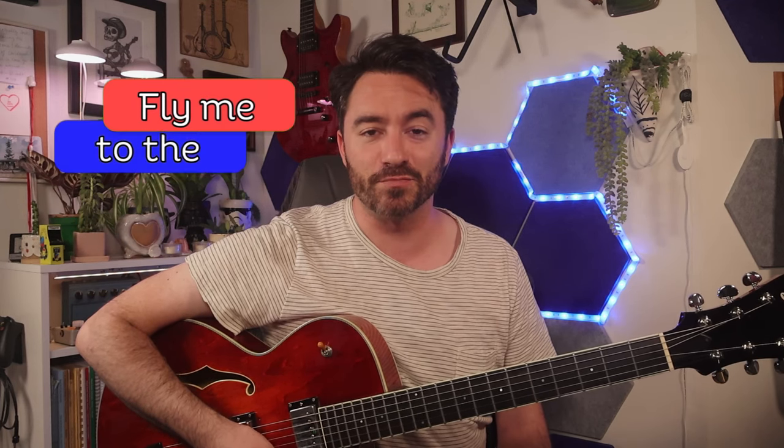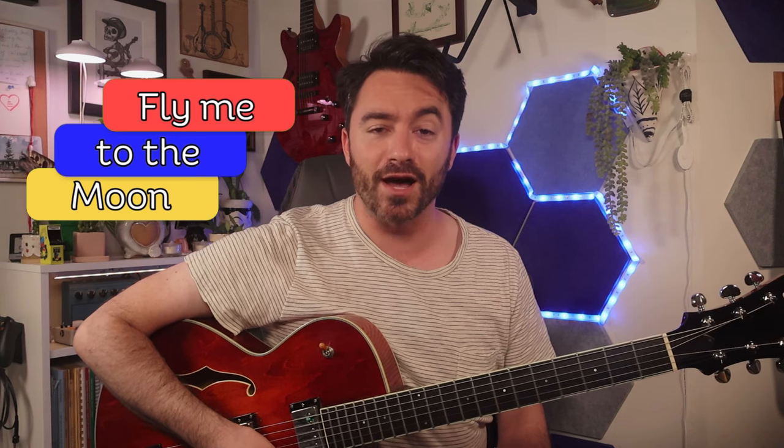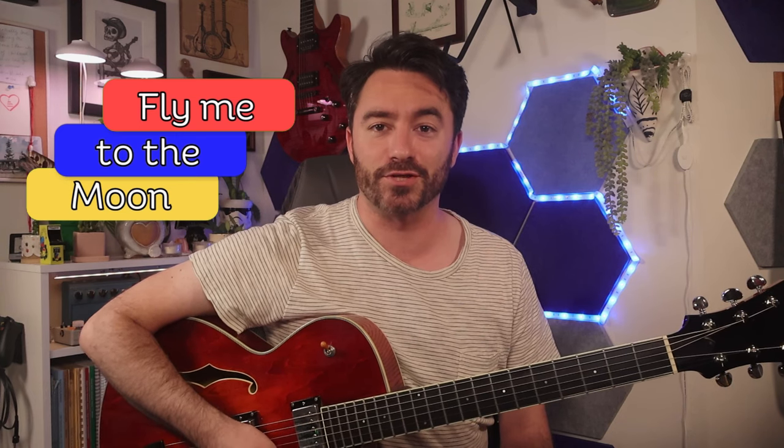Hey guys, welcome back to the studio. I think every guitarist should be able to play tunes unaccompanied with as much freedom as we strive for when playing with a trio or with larger groups. Today I'm going to teach you guys an arrangement that I cooked up for the classic standard, Fly Me to the Moon, that works great as both an unaccompanied performance and for playing with a guitar trio.